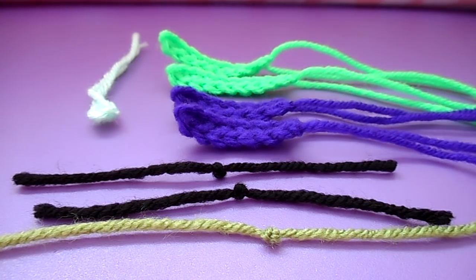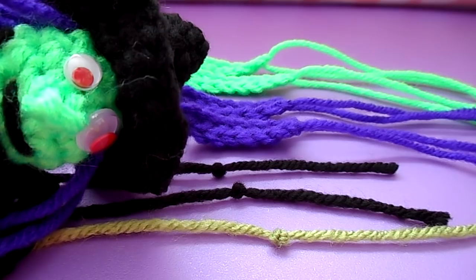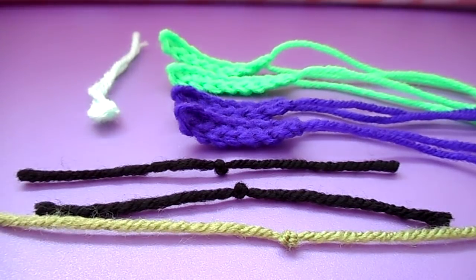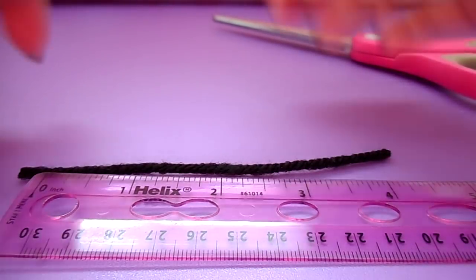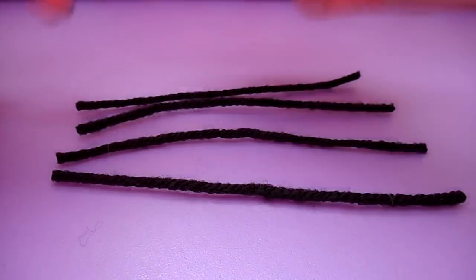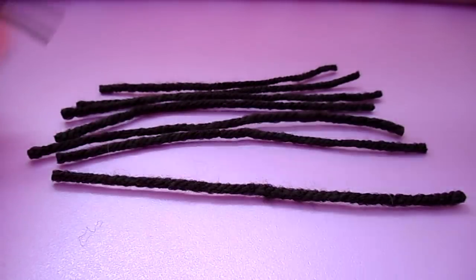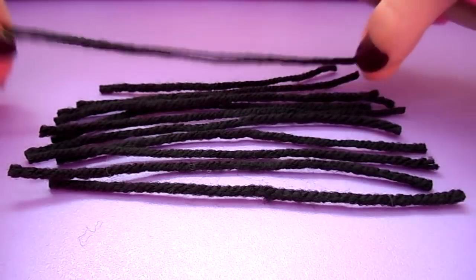Now you should have two eyes, a mole, a nose, two arms, and two legs. You're going to cut a four-inch piece of whatever hair color you want — I'm going to use black — and use this as a guide for the rest of the hair. You want 12 strands in total, plus an extra strand just to tie it all together. Also remember to snip a small strand of black for your mouth.